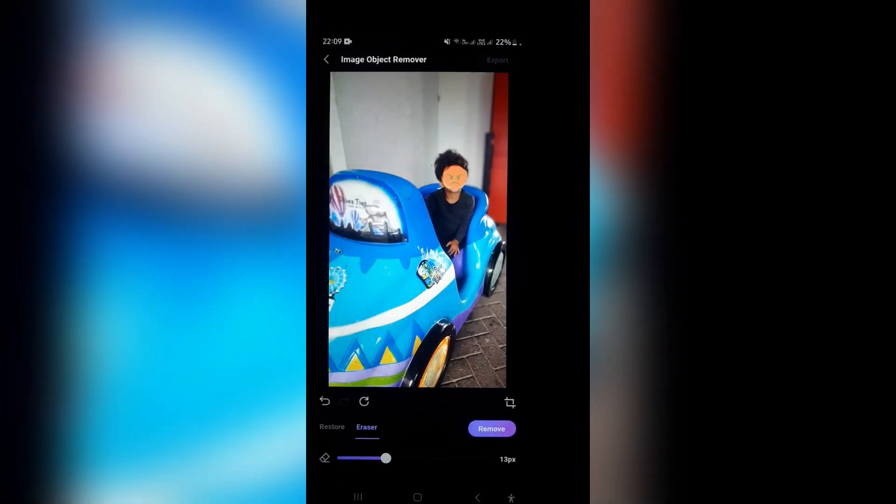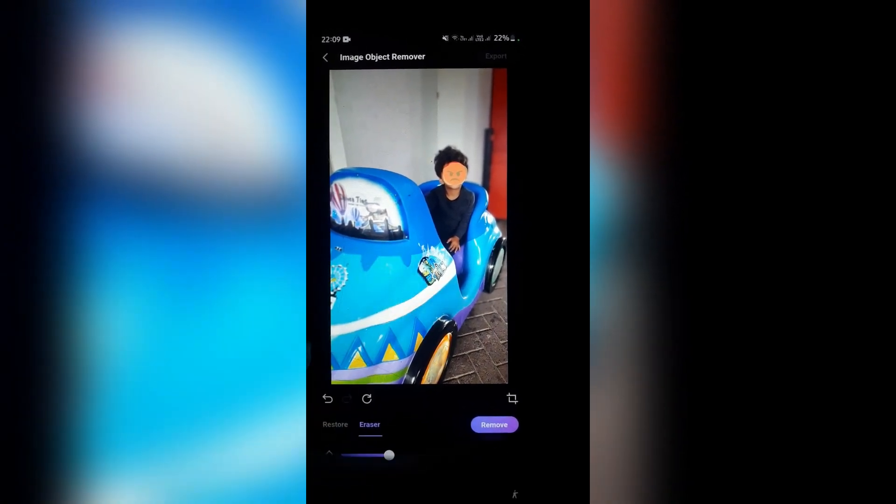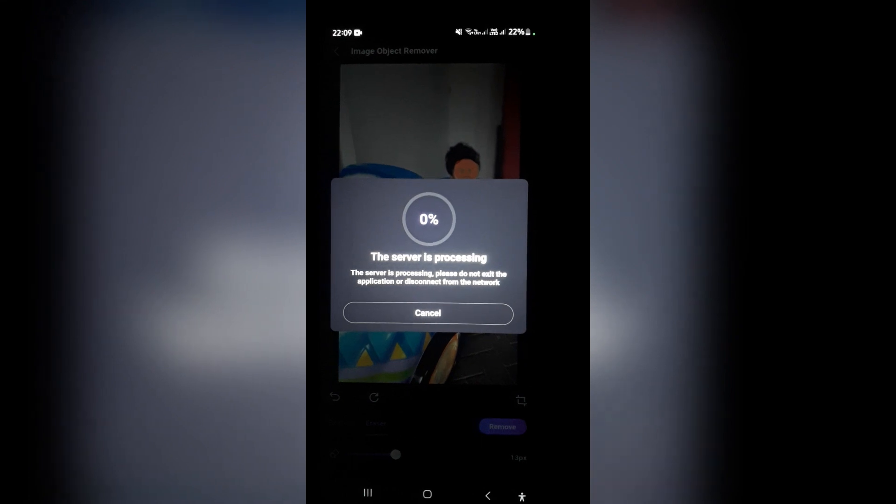The next thing you want to do is go ahead and tap on the remove button on the right hand side. This process will take some time and in a few seconds your emoji will be removed from your photograph.